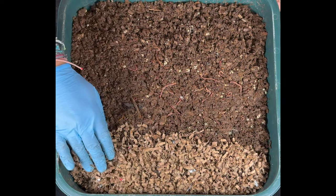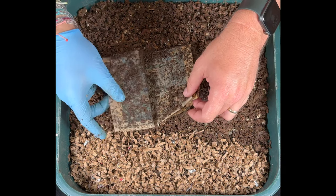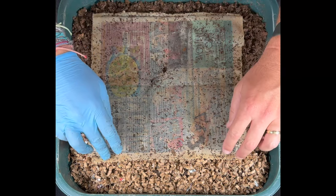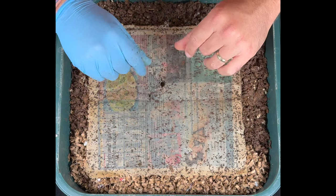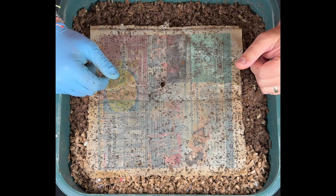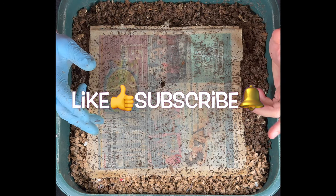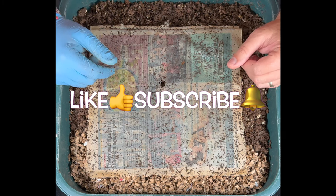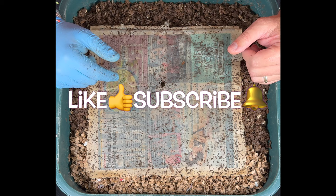Next time we feed we'll mix it all in. Now I'll put the top newspaper back on the new top feeding tray. The system now has three trays: an inoculating tray, a new pre-harvest tray, and this new top feeding tray. For the next 60 days this is the tray we'll be feeding. I hope you've enjoyed the harvest and rotation of this Vermi Hut — happy vermicomposting, everybody, take care!